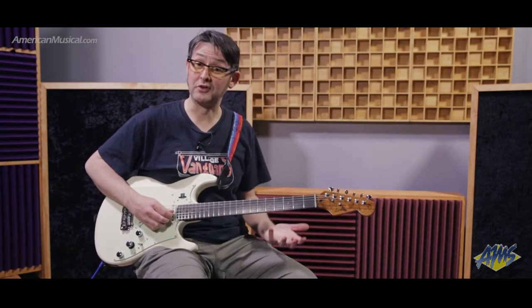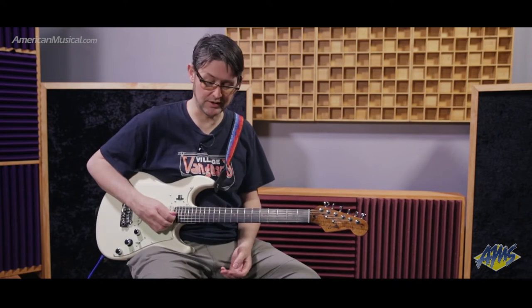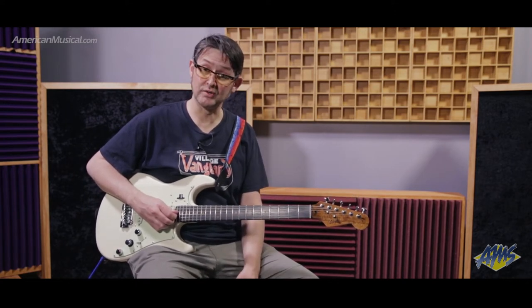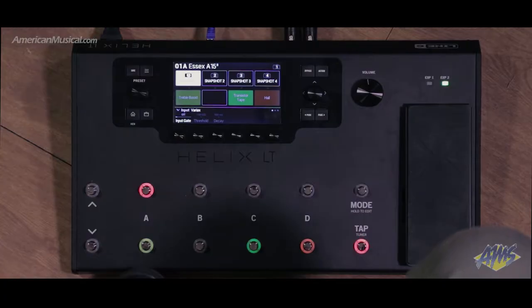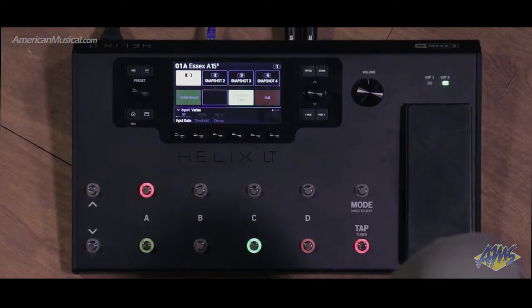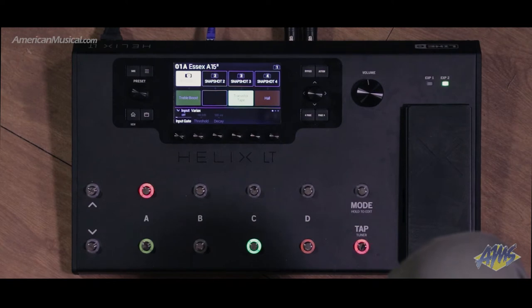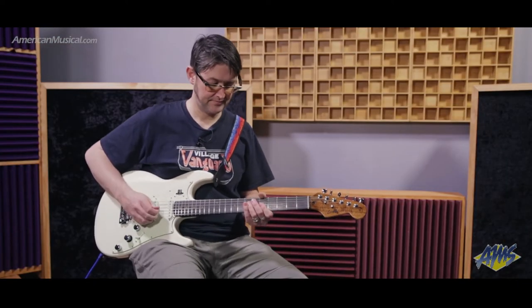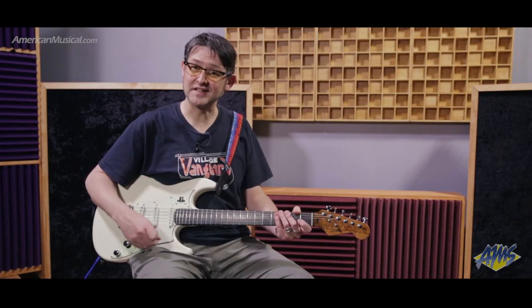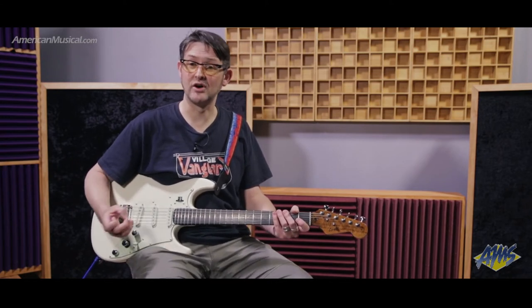Let's check out this performance view and how it works. I've got a couple of options here. In the mode that I'm in, the bottom four stomps I have set up to control different effects. So if I want to turn the treble booster on and off, I can just step on button one here. If I want to turn the delay on, I can step on this button right here. I have tap tempo. If I want to turn the reverb on. You might have noticed that the screen was reflecting the state of the effect as I was turning it on and off with the foot switch.